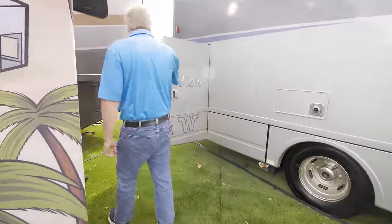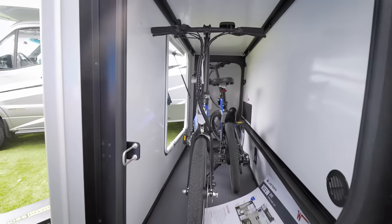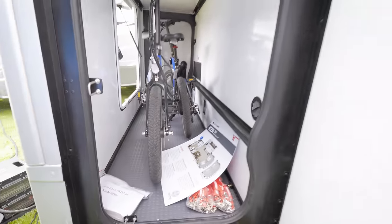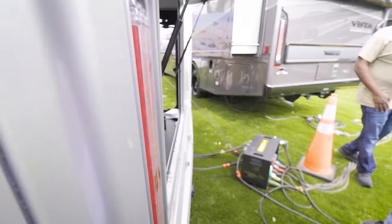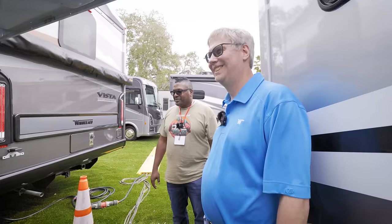The new 24T floor plan has an Echo-style gear garage in the back. As you can see, they have a couple of bikes loaded in there — full-size, not broken down. It's an insulated and heated garage storage area. On each side of the doors there's a 110 outlet and a 12-volt cigarette-lighter-style outlet for charging things like e-bikes. There's a door on each side plus the rear door. This came out of the popularity of the Echo and customer requests for larger storage.